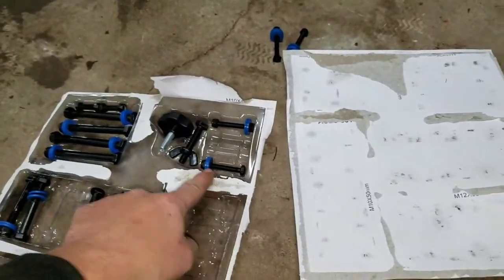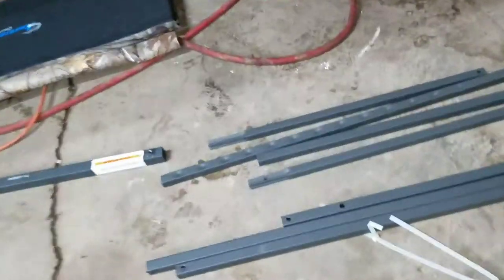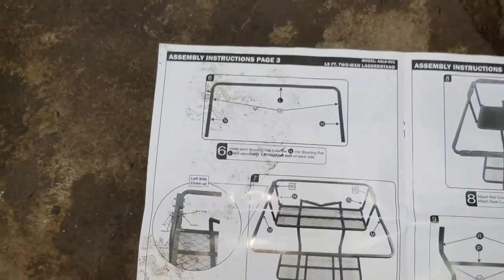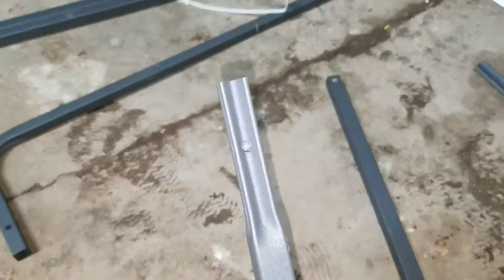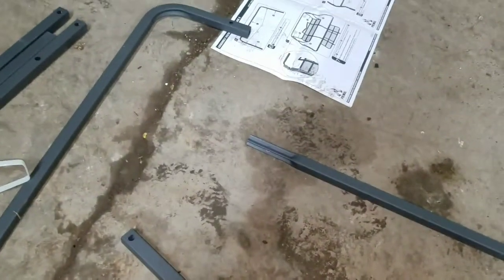These bolts are these ones up here. We'll go get the shooting rail. The way you can tell which ones are the rail extenders is they're the ones with a kind of hex or X on the end — they just slide in. You put in a bolt, one on each side. I'm back and I have the bar all put together.